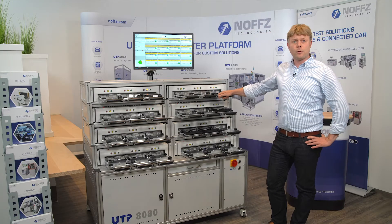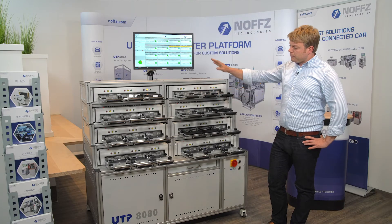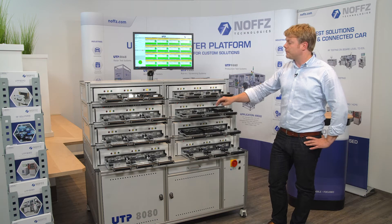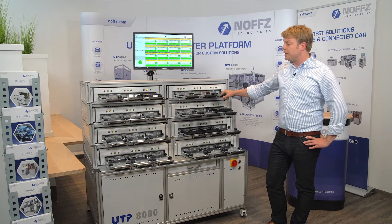The system is available in a scalable concept, meaning we have the possibility to stack different fixtures on top of each other, and the system is also able to grow with your needs.